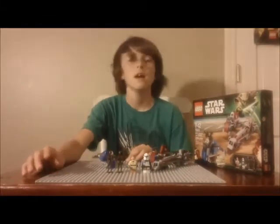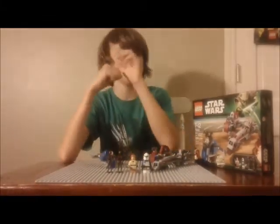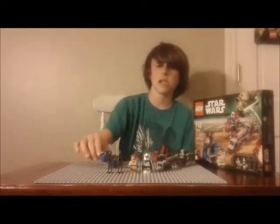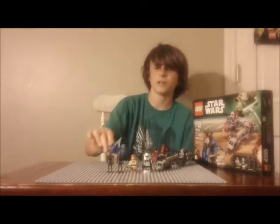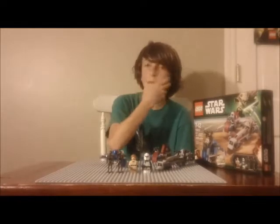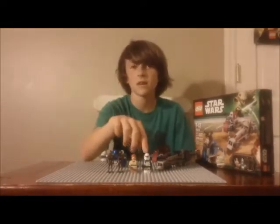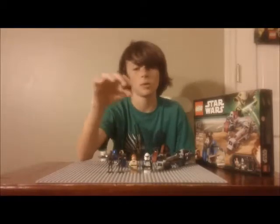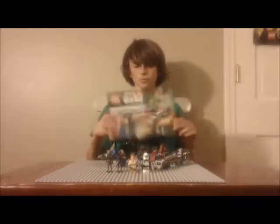It's a pretty nice deal to get all those good minifigures in this twenty-dollar retail set. We got this BARC Speeder and the Separatist Speeder — one commando droid can sit on it while the other has to run. Captain Rex is my favorite, and Obi-Wan Kenobi is pretty awesome as well. Now let's check this set out up close.